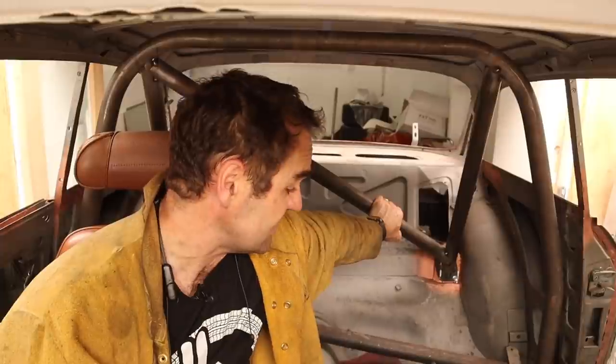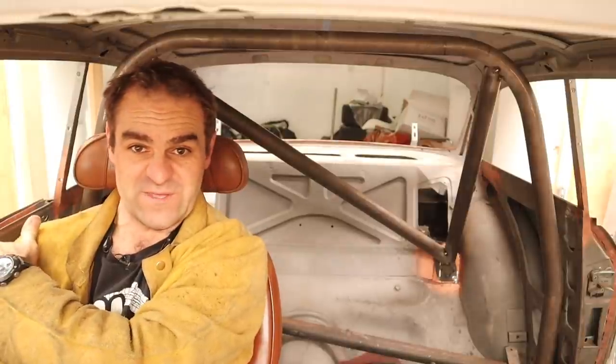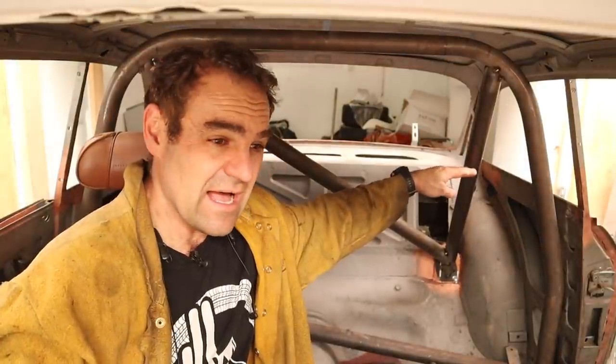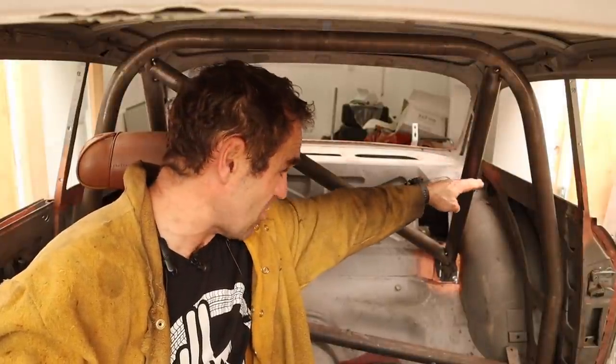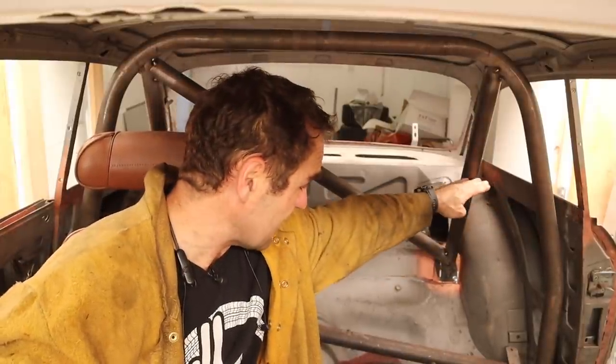The crossbar is in — that went in pretty quickly and easily. The last thing I'm going to do on this cage is add a harness bar so that if I do take it on the track I can put a harness on. I'm sitting in the seat looking at my shoulder line — my shoulders are just slightly above the waterline of the car. The harness needs to be level or slightly below your shoulder, and slightly below is better. So I'm going to go from the window line of the car and put my harness bar in there. Let's start measuring up where I need to put the harness bar.